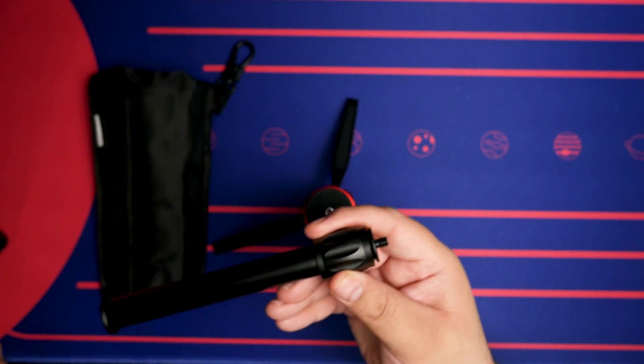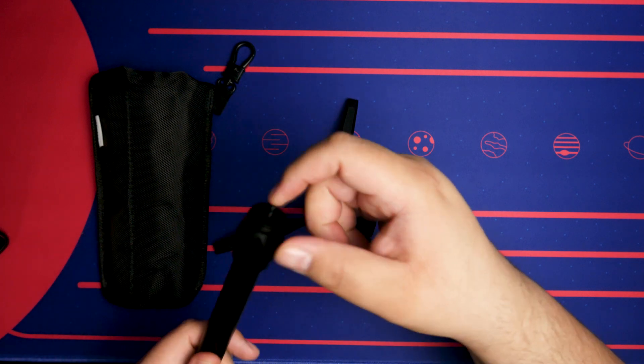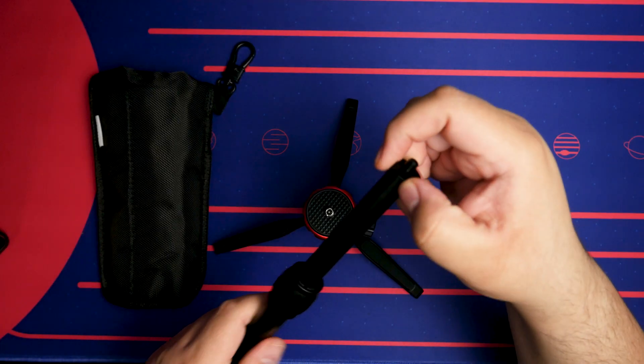It also includes an extension rod, which I'm using right now to get this height on my phone. The rod extends the height of the tripod, and you can also make it even longer by twisting the little twisty thing in the middle so it goes even higher.